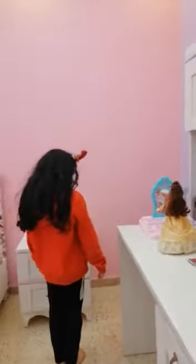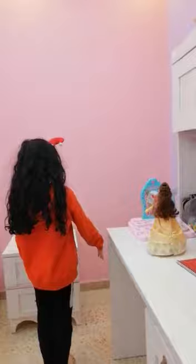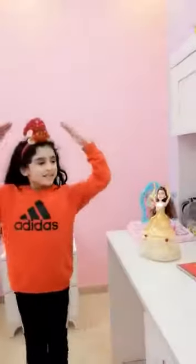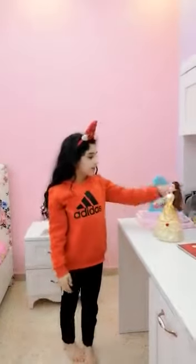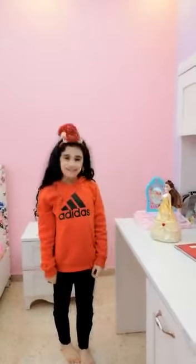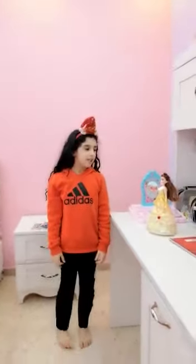First, turn to one side and raise your arms in front of you. Now turn to the other side and reach up in the air. Now spin! Wonderful. Okay, let's put it here. This dance is called the fleur-de-lis.